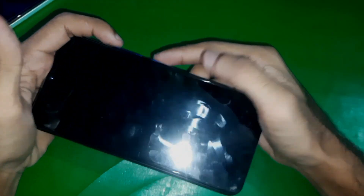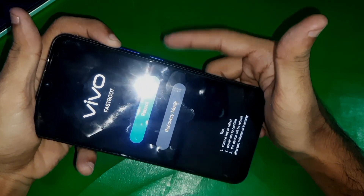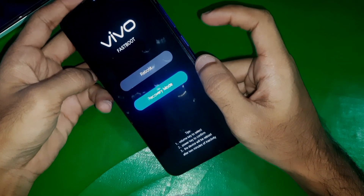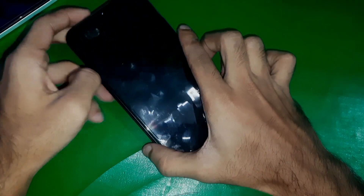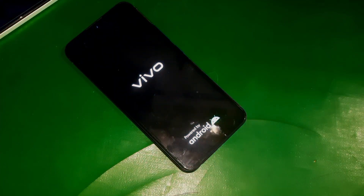Hold the power key and the volume up key together. Keep holding both of the keys until you see the fast boot menu, and from here go to recovery mode. It's going to take up to 10 seconds and your phone will boot up in recovery mode.